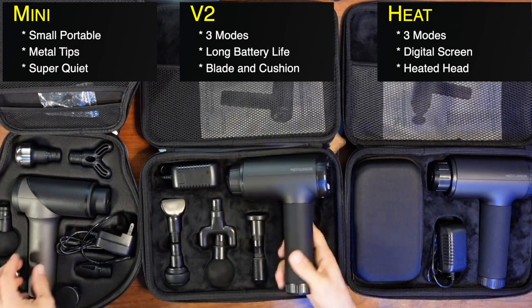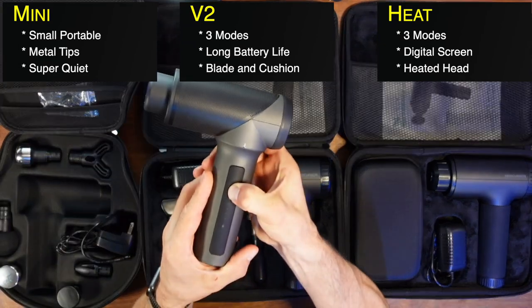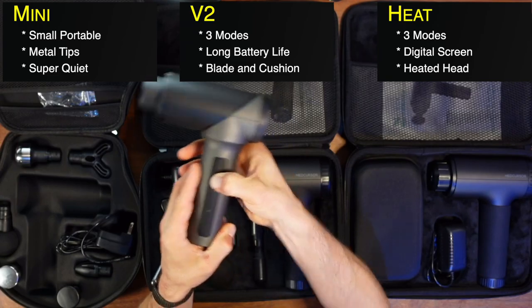On the Mini you have to push and hold the power button to turn it on, then push it again to cycle through speeds. On the V2 and Heat, there's a dedicated on/off power switch on the bottom, so you can flip it on, adjust speed, and flip it off without holding anything.